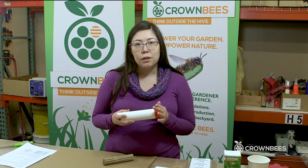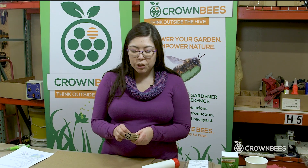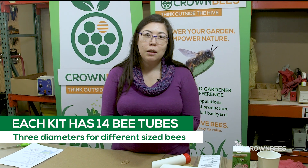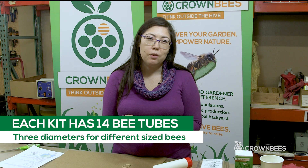The end cap keeps all of the nesting tubes secure in the back, and each kit comes with 14 paper bee tubes. They're three different sizes because native bees come in many different sizes and they're all looking for a nesting hole that's just the right size for their species.